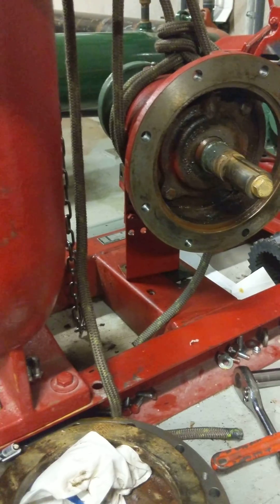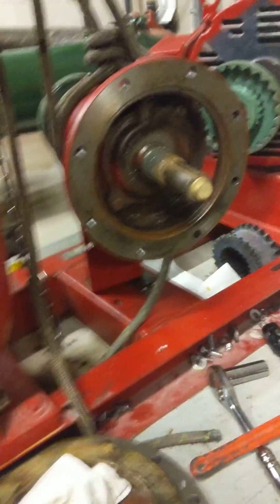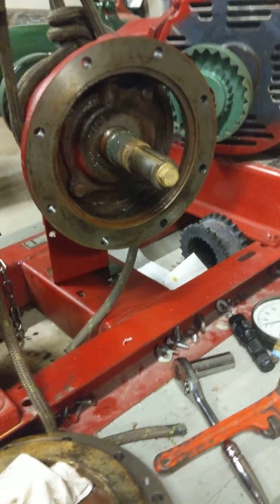That's all I got for today. I'm just gonna put a new sleeve on, new impeller, a new seal kit, and then put her all back together. Alright, thanks for watchin'. Bye.